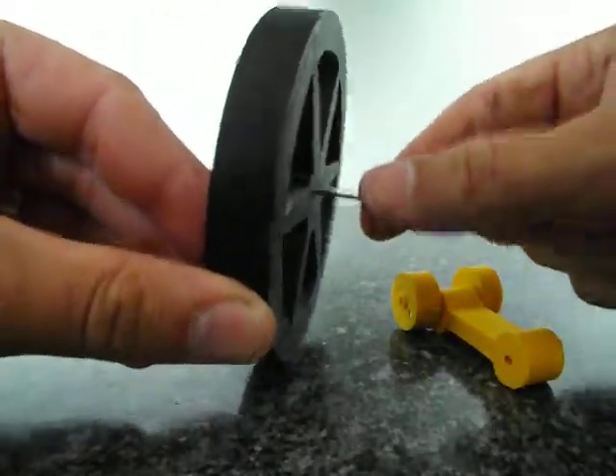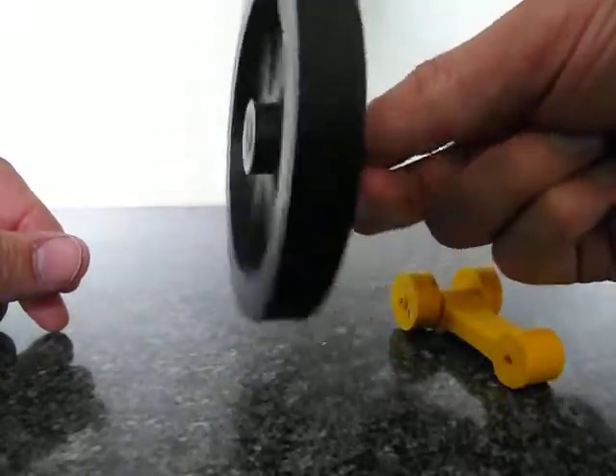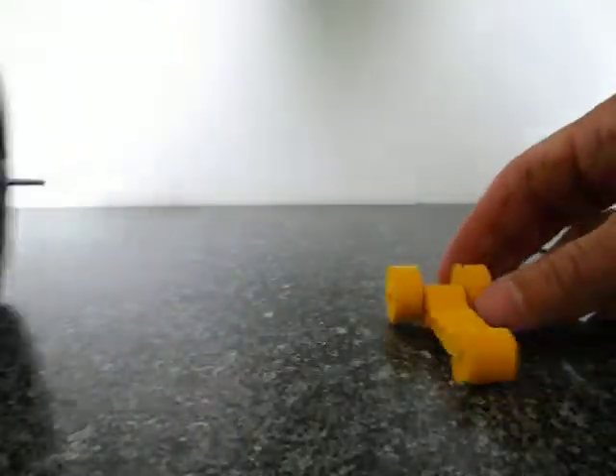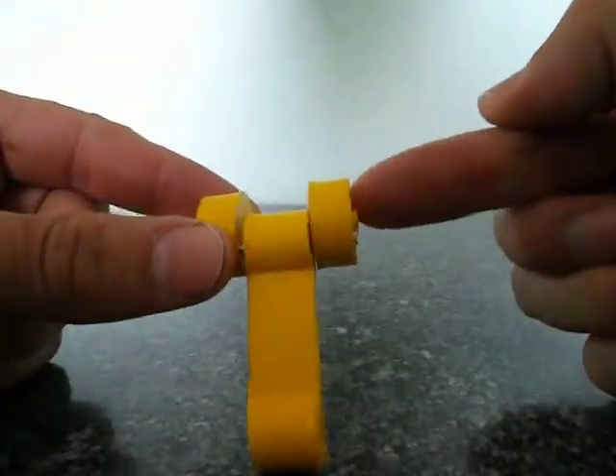This is a tight fit. Print it solid — you want a heavy flywheel. This crankshaft, the little bushes are on the outsides to reduce friction.